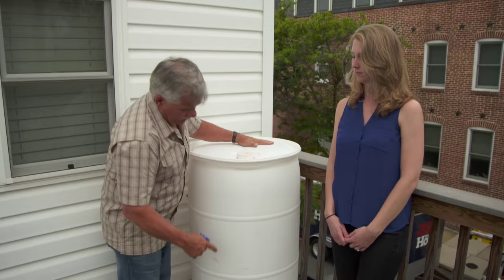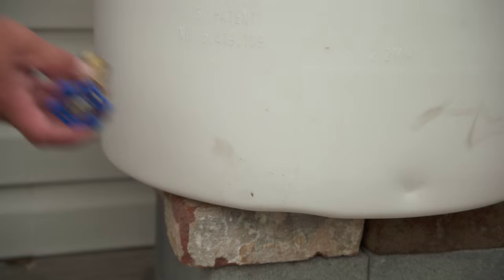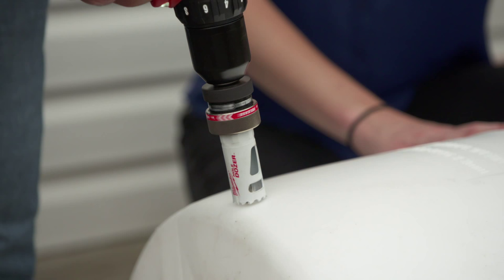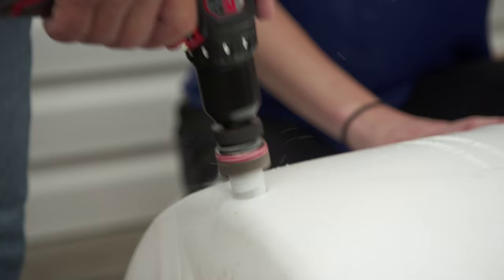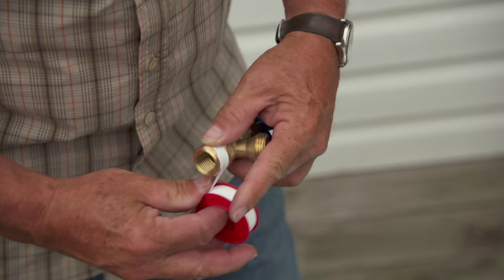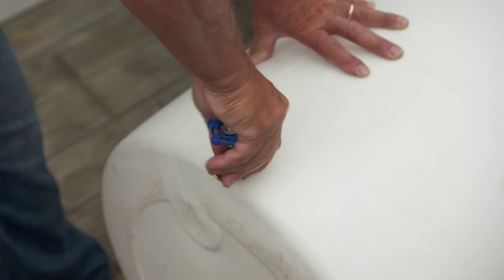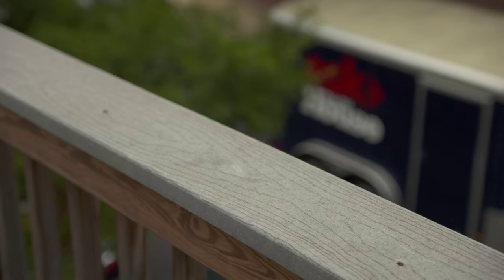Now we have to think about getting water in and getting water out. To get water out I'm gonna use this right here — this is a boiler shut-off and I paid seven bucks for it. What we're gonna do is drill a one-inch hole right on the bottom and screw it into the barrel. To make a water-tight seal we're using thread sealing tape. Now I can just screw the valve into the barrel.